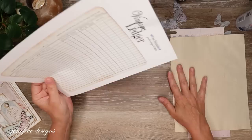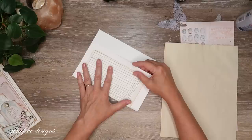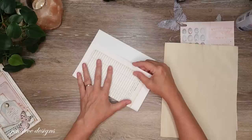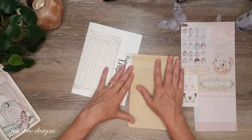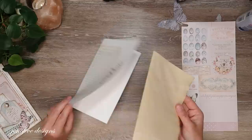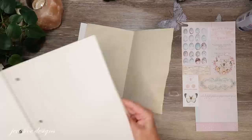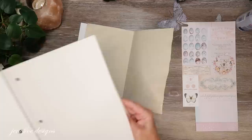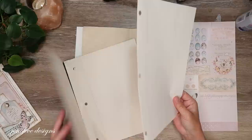Here's what I did — I haven't picked what I want on the front yet, but I'll show you the process. I just folded the vintage ledger in half right down the middle. I took a piece of coffee stained paper and folded that in half too. Then I grabbed a couple sheets of my vintage notebook paper and folded those in half as well.